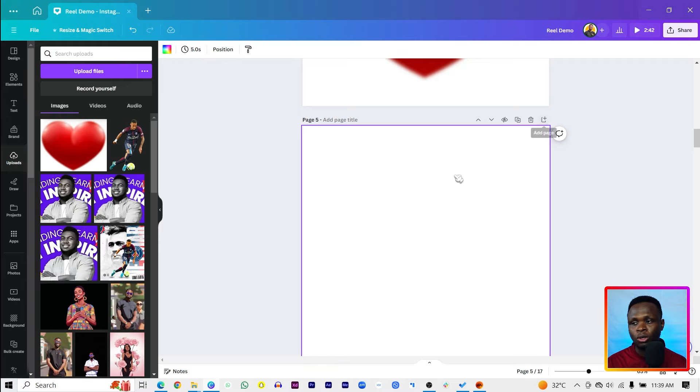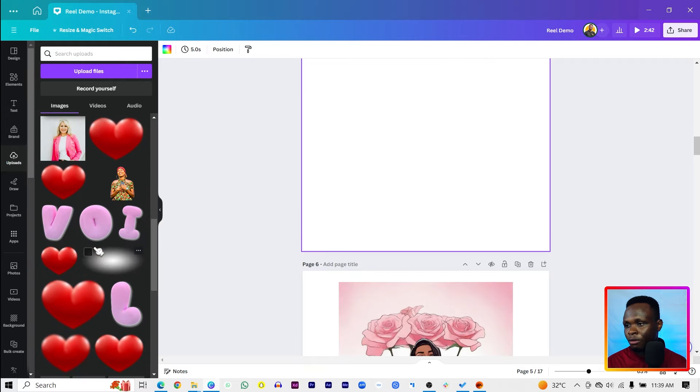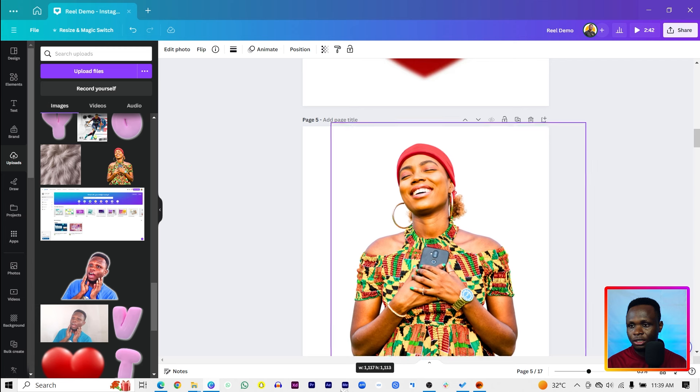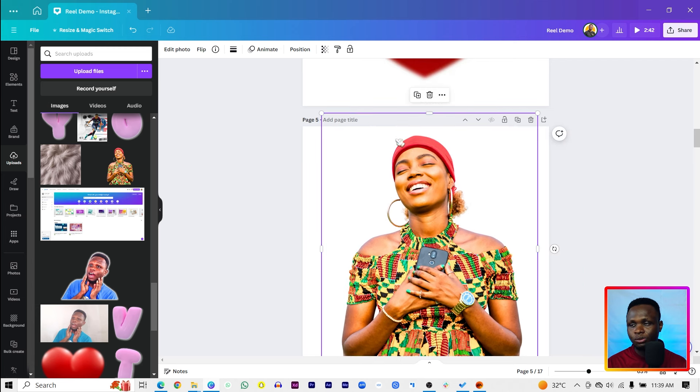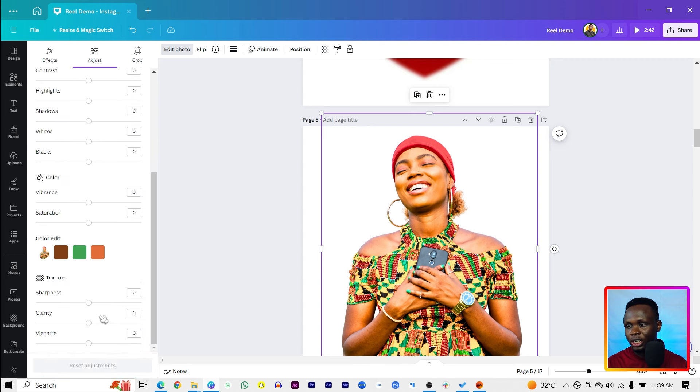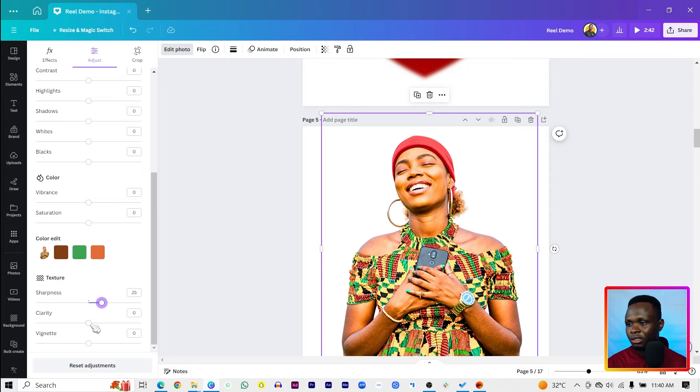For the fourth method, we're going to do this the manual way. Choose any image, increase it on the canvas, then go to Edit Photo and come to Adjust. You'll see the Texture option — increase the texture to make the image sharper. If the image is a little bit blurry, that's when you use this. You can also increase the Sharpness and the Clarity of the image to do some work on it.